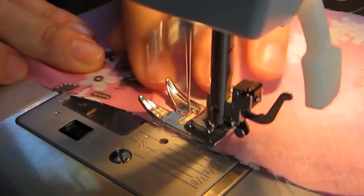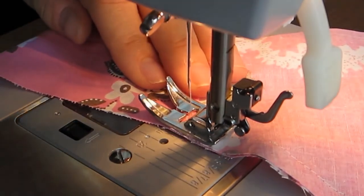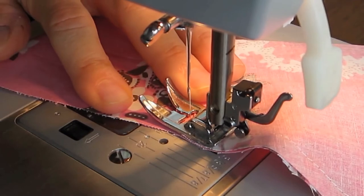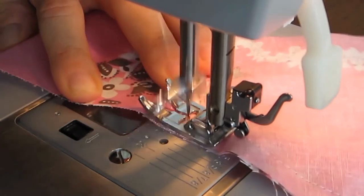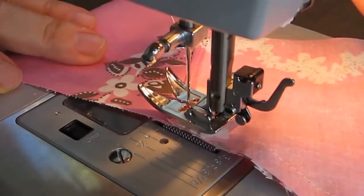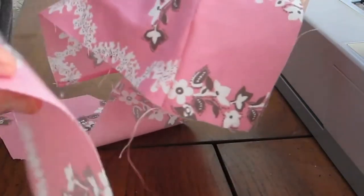Stay in your lane! Now I'm at the end — just one more stitch, then backstitch to knot the end so it doesn't come undone. Now if you're going to sew the other side by machine, you do the same thing as you just did on the other side.